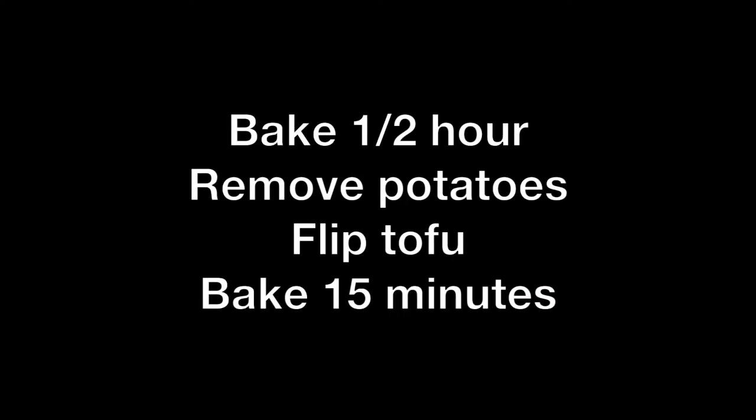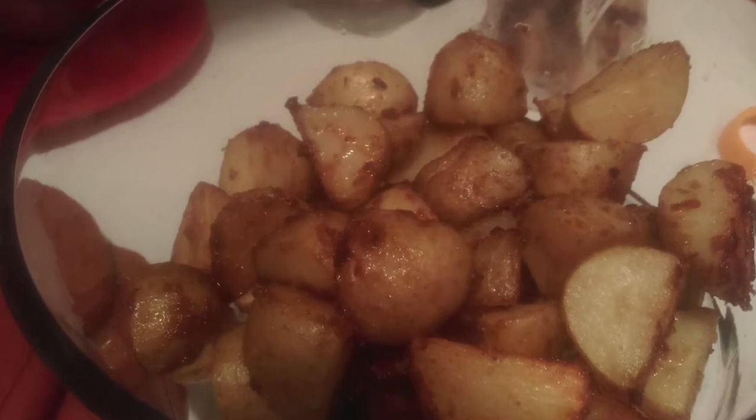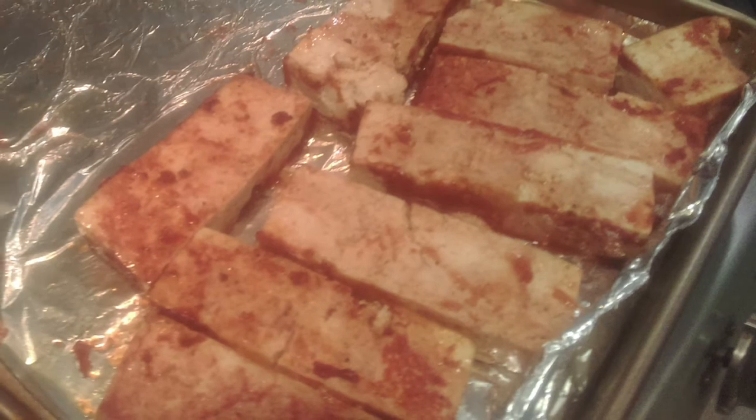After half an hour, I took the potatoes out because they were done, but I wanted to get the tofu a little more cooked so I flipped it over and put it back in for another 15 minutes. Here is what the tofu looks like after it's been cooked.